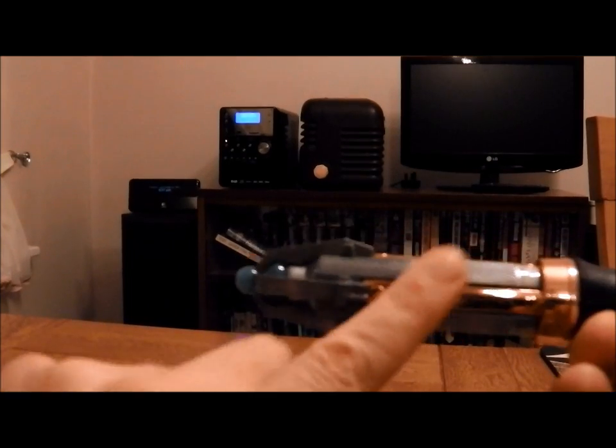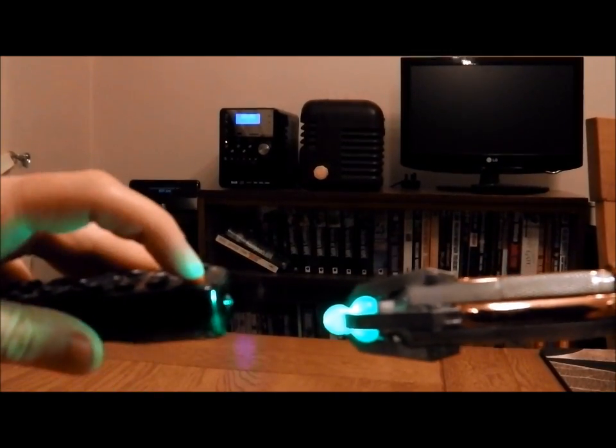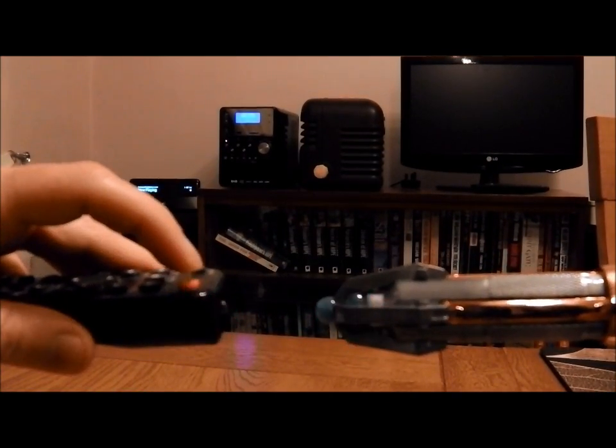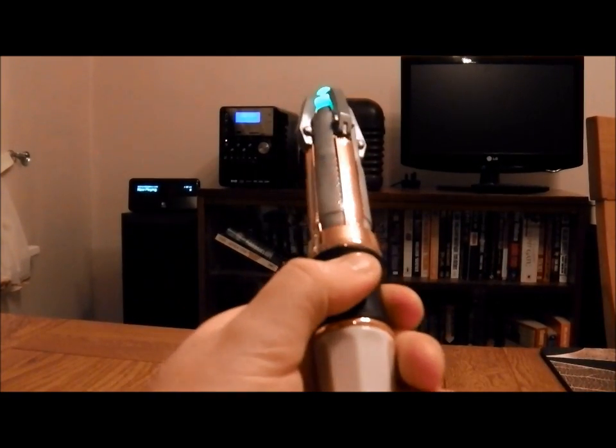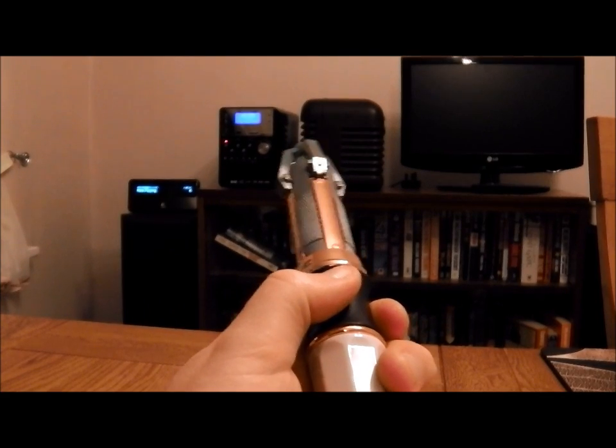And then if you want a second remote, just do a tap on the left. And that's it — those two commands are now programmed into the remote.